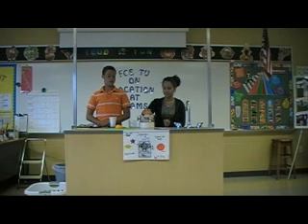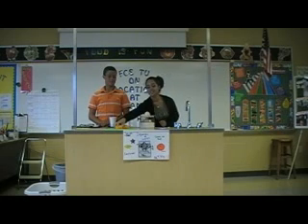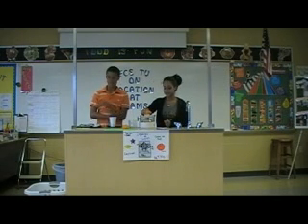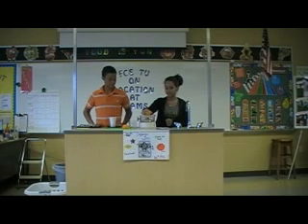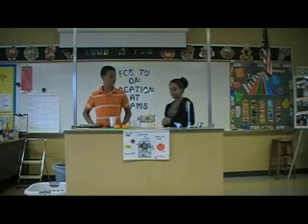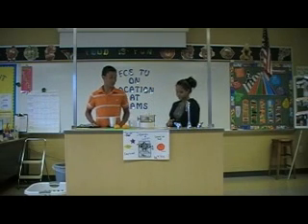All right, let's do it! Wow, that's cool. Yes, it is.